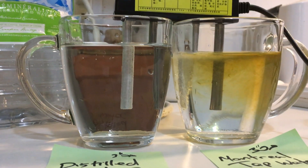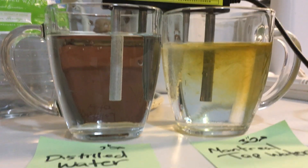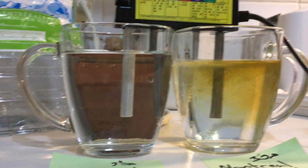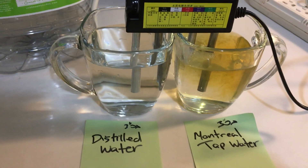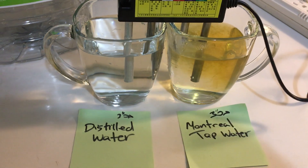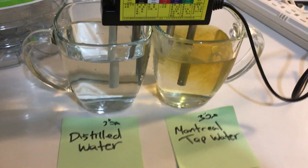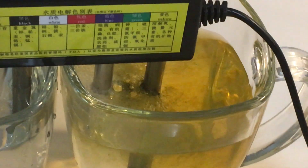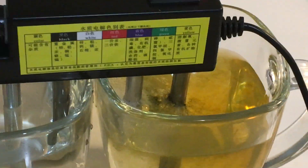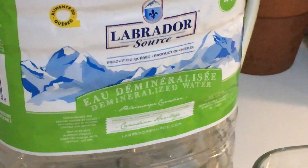It's an electrolyzer — it breaks up the hydrogen and the oxygen in the water, the bad stuff, and it's gonna tell us if the water is pure or not. So we're up to two minutes here. It's still going. You can see the stuff in there. People should drink demineralized water, right?